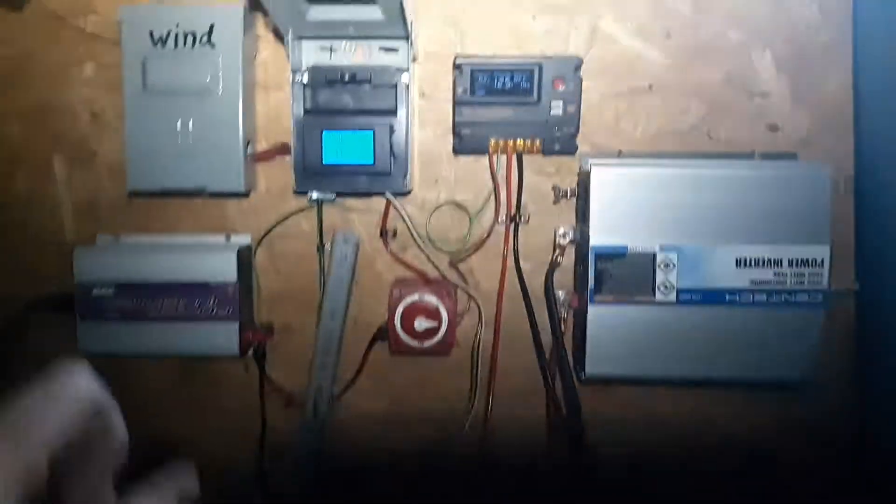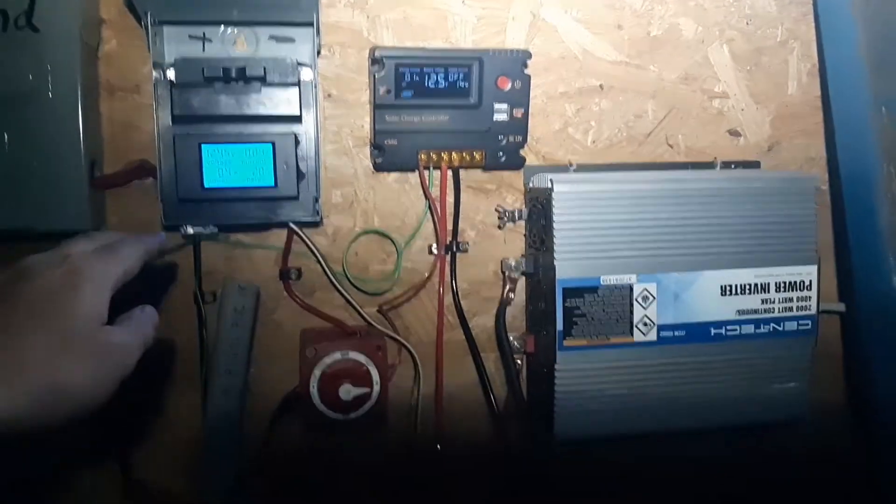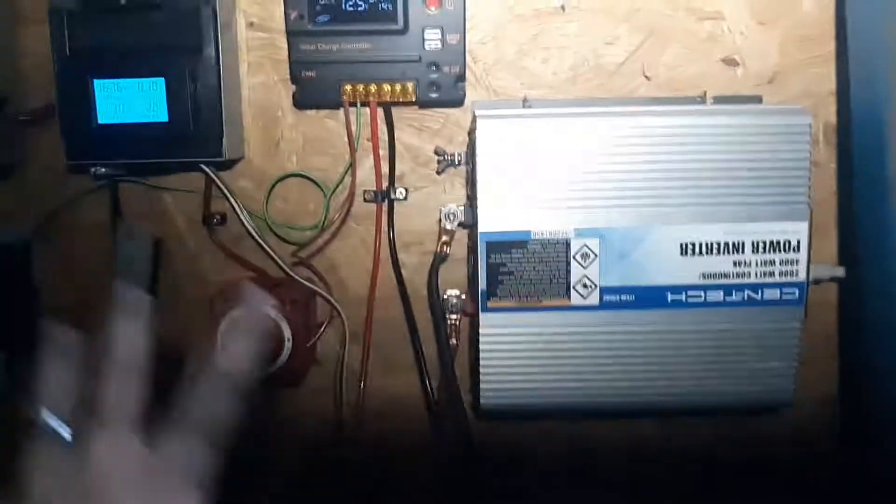Basically, I have my solar energy coming into my little solar grid here. This goes to the battery bank and everything, and then it goes to my inverter here. From the inverter I have it going to this right here.